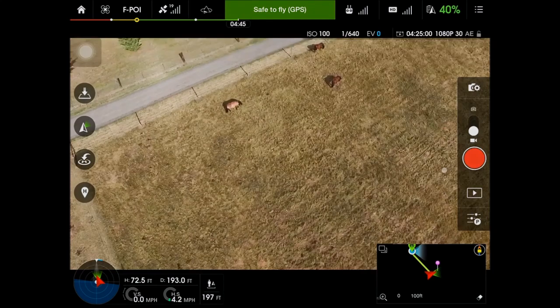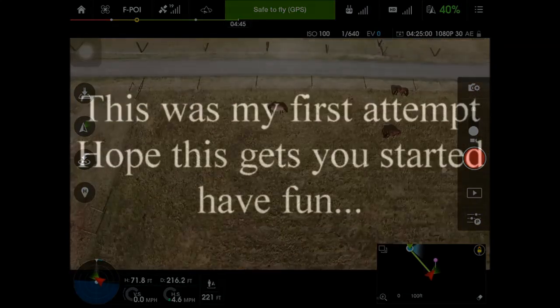When you're done, you just hit pause, switch it back to P mode, and you're done.